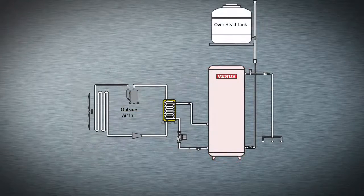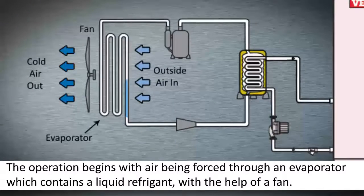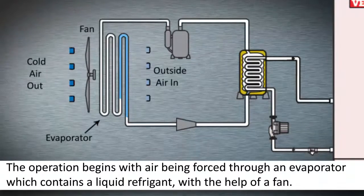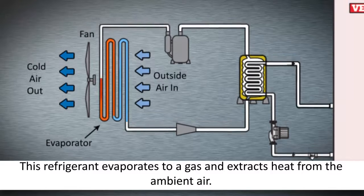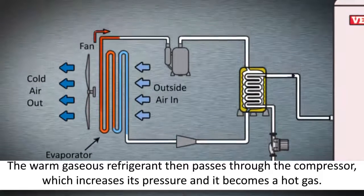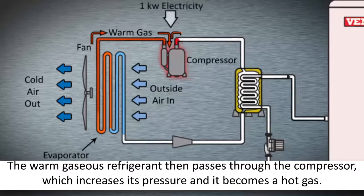The operation begins with air being forced through an evaporator, which contains a liquid refrigerant, with the help of a fan. This refrigerant evaporates to a gas and extracts heat from the ambient air. The warm gaseous refrigerant then passes through the compressor, which increases its pressure, and it becomes a hot gas.